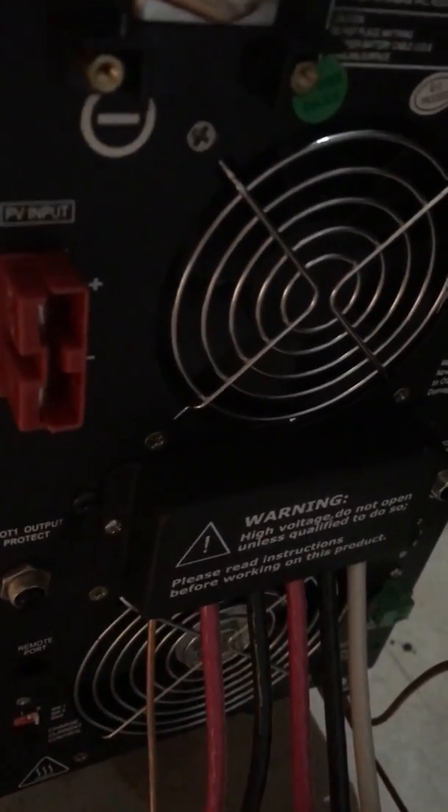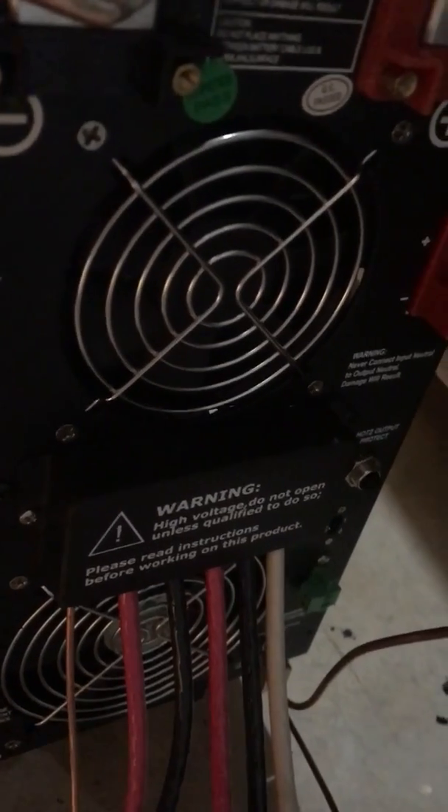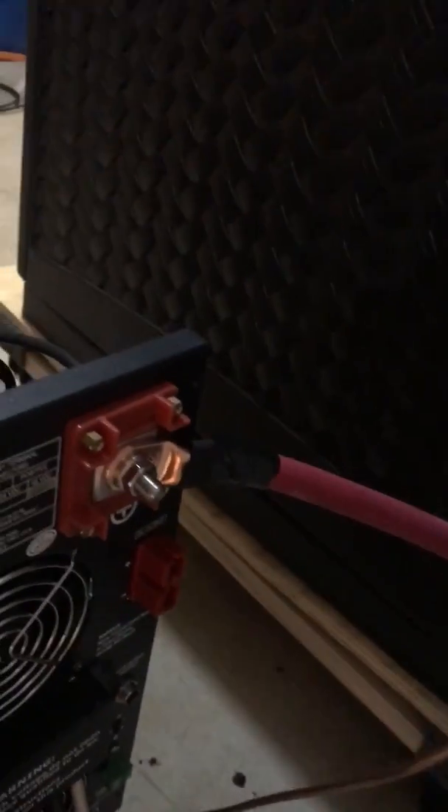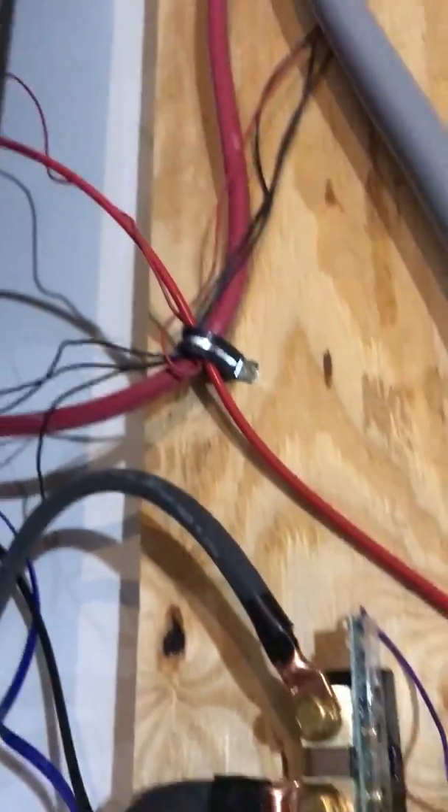On the AC side, we have ground going in, hot one, hot two, and then hot one, hot two, and neutral coming out — wired correctly. On the DC side, positive to positive and negative to negative. Following the negative around up into the negative side of my batteries, and positive going down and around to positive, with negatives over here — everything is wired correctly.